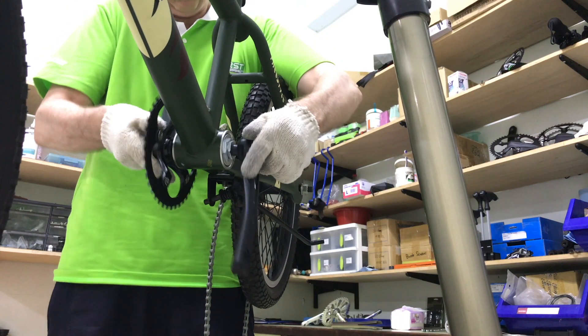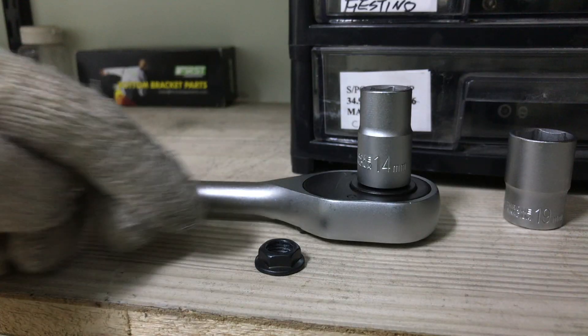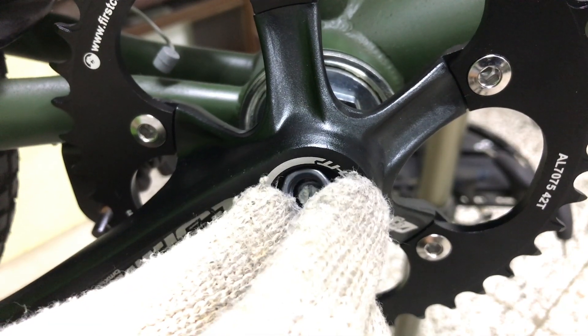On with the crank, making sure of the alignment. Attaching the crank nuts completes the procedure.